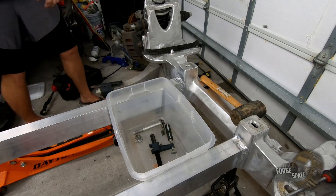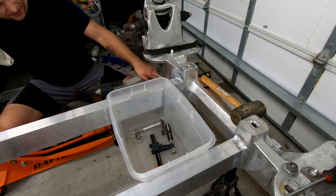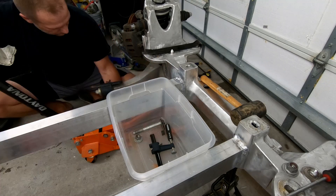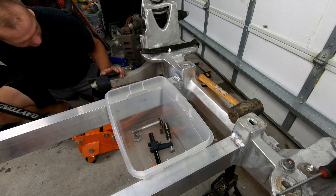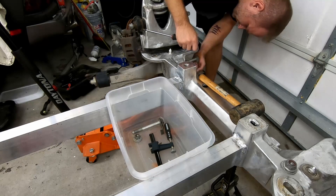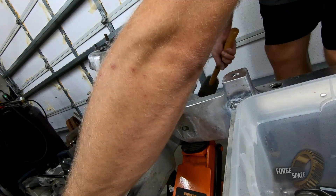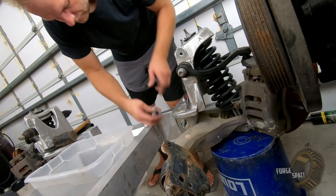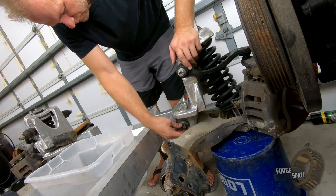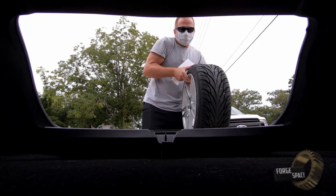What we're going to do is take and jack up this lower control arm so that way this pin is able to slide in and hold it all together. There we go — nice and easy.